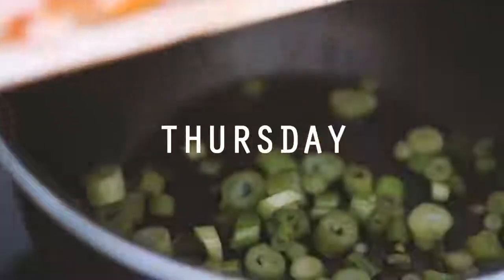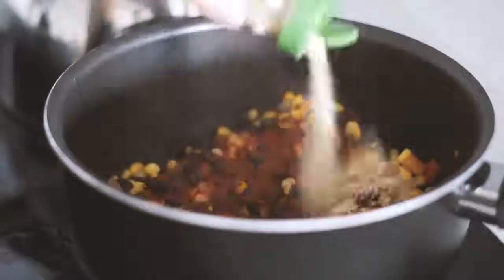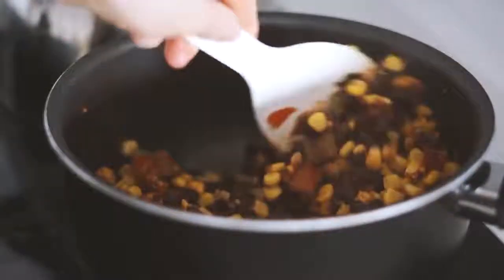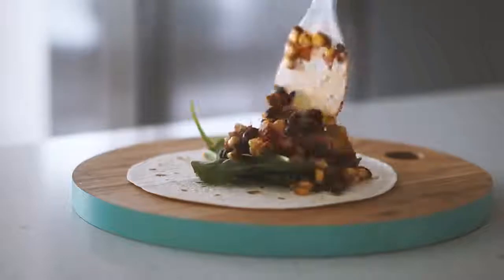Moving on to Thursday. I put some olive oil, spring onion, and fresh tomato in a saucepan, as well as one tin of washed black beans and one tin of washed corn. I mixed this together then added a whole heap of paprika, garlic, and salt and mixed that all together. Then I started with a wrap, putting some spinach in as well as the bean and corn mixture.